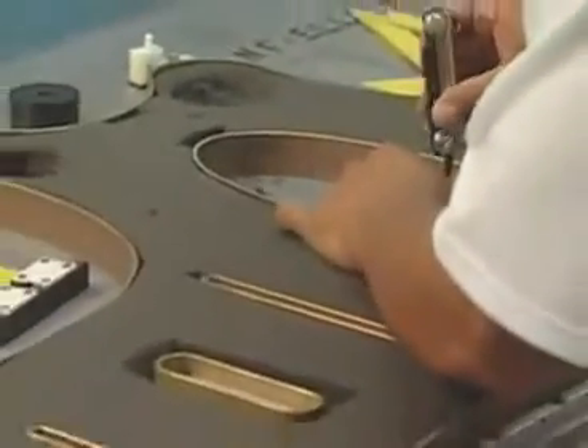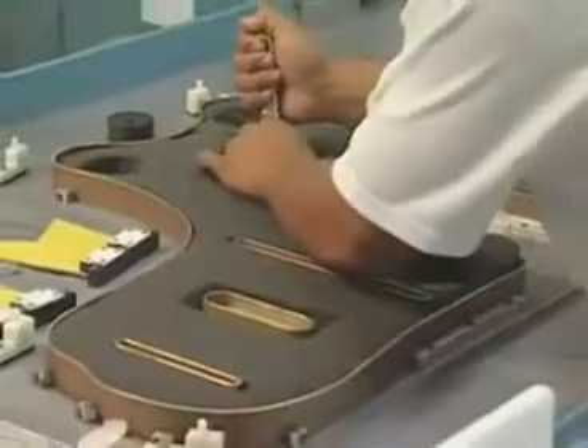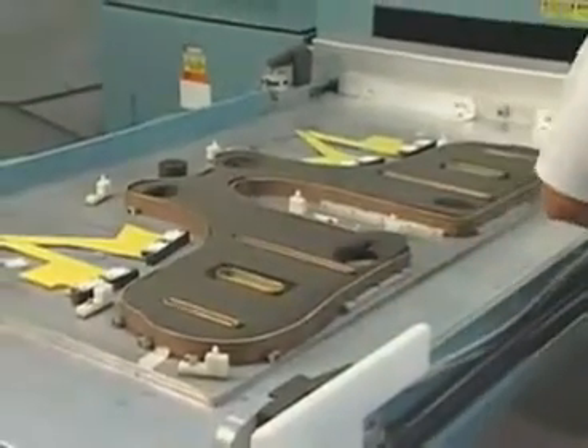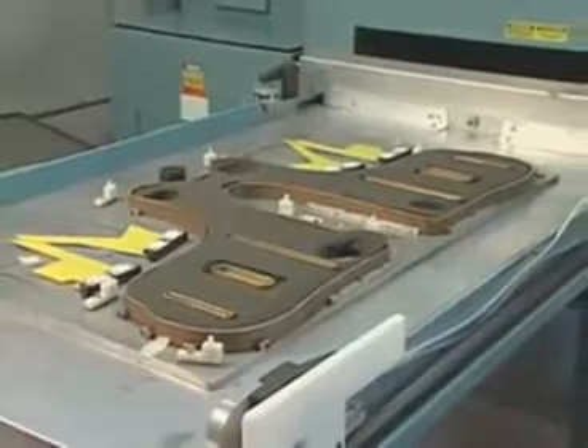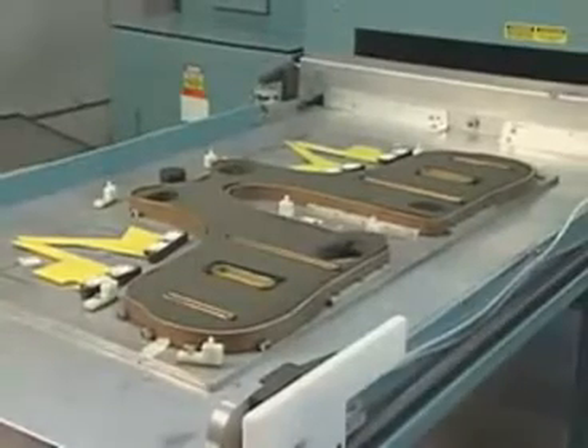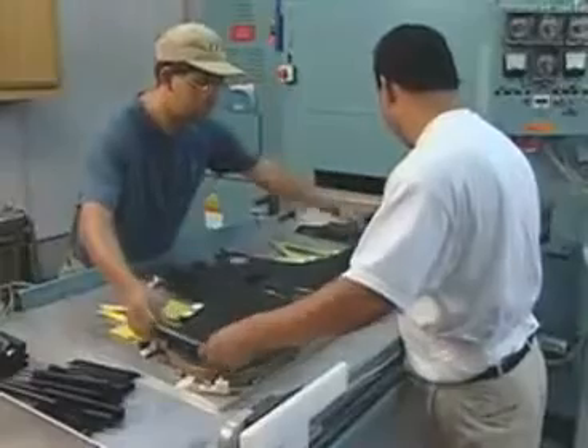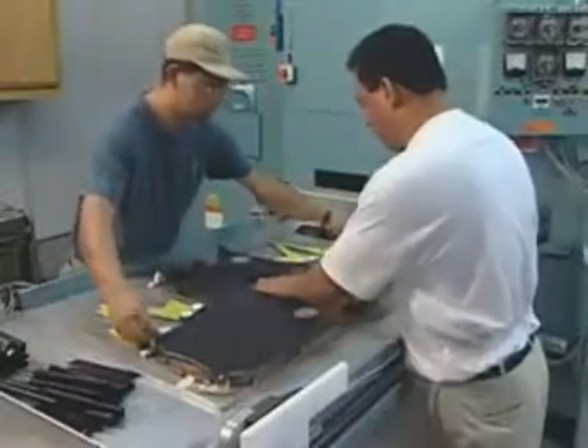A die press goes into a special fabric welder that fuses the front and back halves of the BCD bladder together using radio frequency, or RF, energy. The RF energy, similar to a microwave, bonds the layers of the coated fabric. The bond is as strong as the fabric itself.